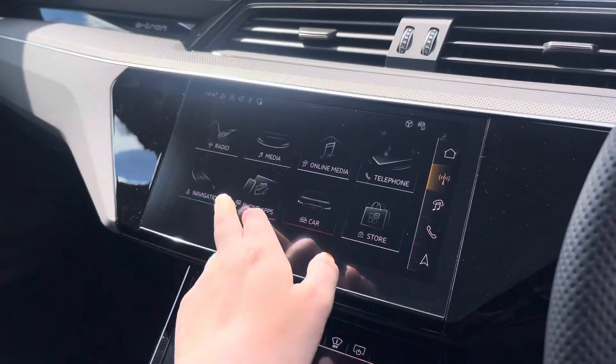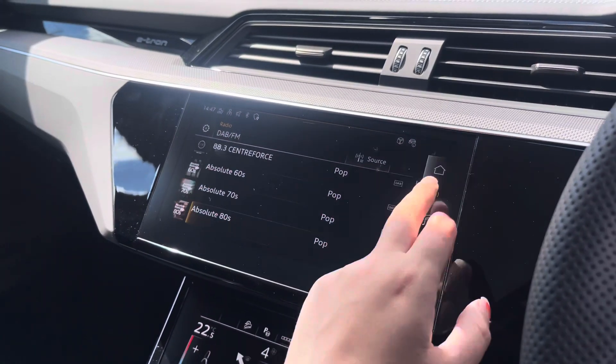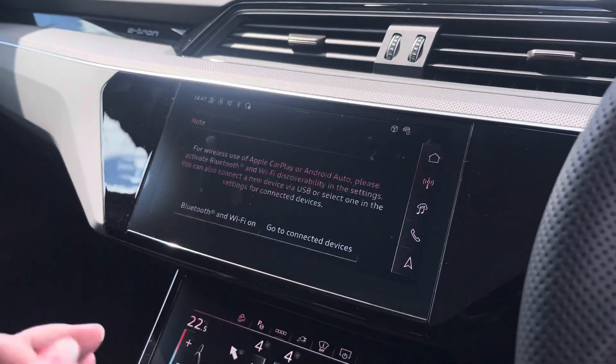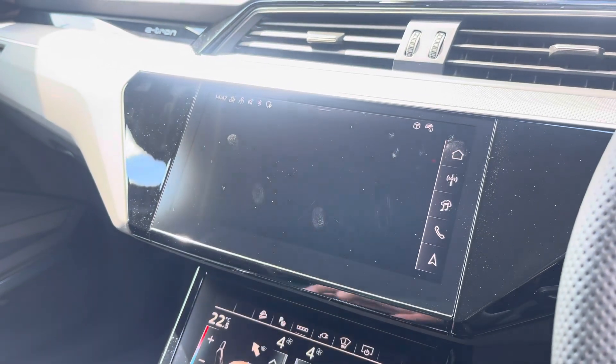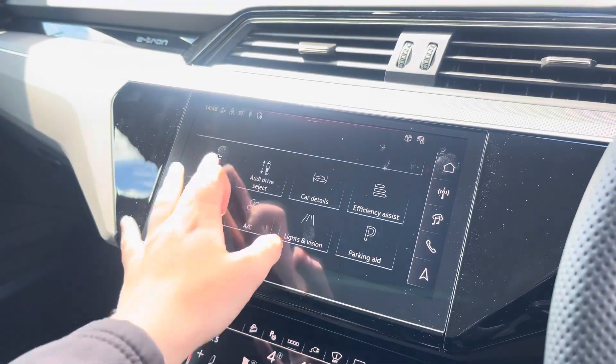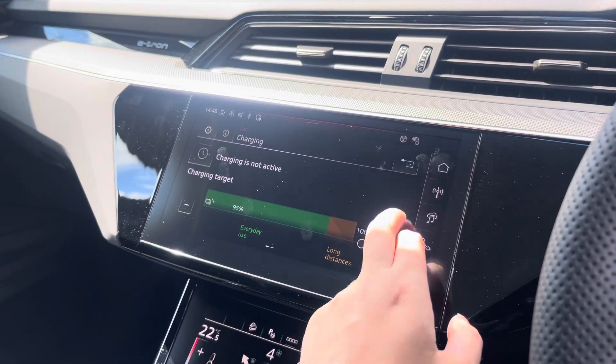The steering wheel features the virtual cockpit controls and hands-free telephone controls. Over to the multimedia, we've got DAB and FM radio stations providing you with a larger variety. You can also connect your smartphone via Bluetooth for the use of Apple CarPlay and Android Auto. The car settings feature the charging inputs which allow you to monitor your battery levels as well as your charging efficiencies.